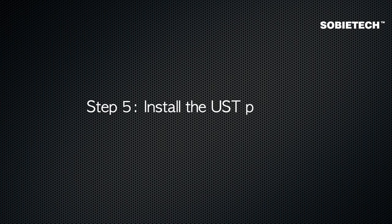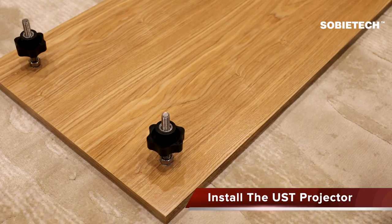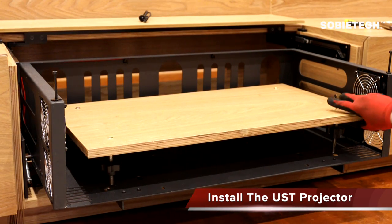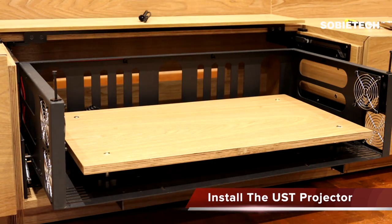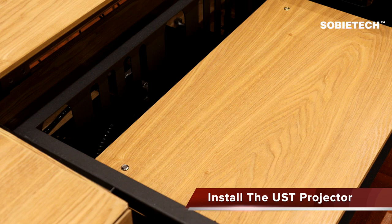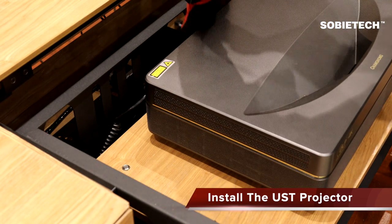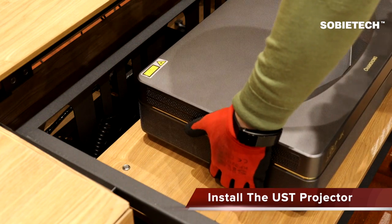Step 5: Install the UST projector. Insert the 4 kickstand screws into the supporting platform, then place the supporting platform on the projector drawer's base. Make sure all 4 feet of the supporting platform are in place. Adjust the supporting platform height according to the projector's height, leaving a 2 cm gap between the highest point of the projector and the inner edge of the cabinet's drawer. Place the projector on the supporting platform and plug the pre-installed C13 female connector in the projector drawer into the projector to supply power.